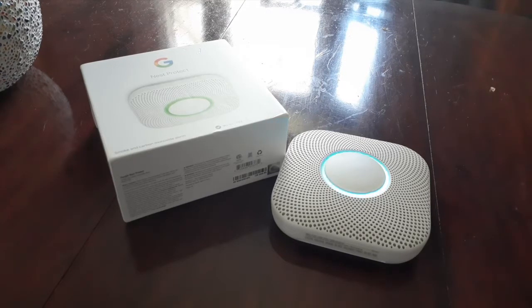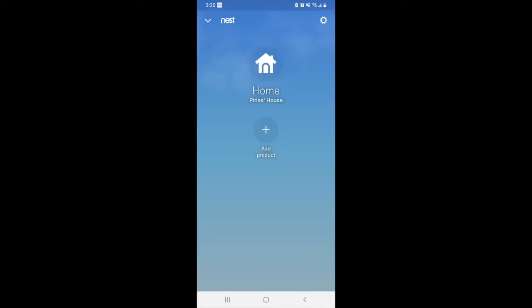This is what the app itself looks like. You can add more devices onto it. This is what it looks like after I connected the device.